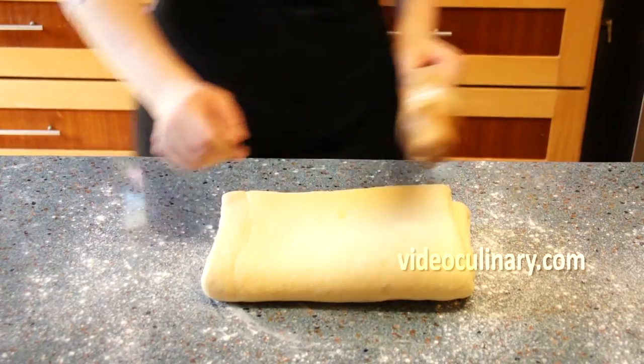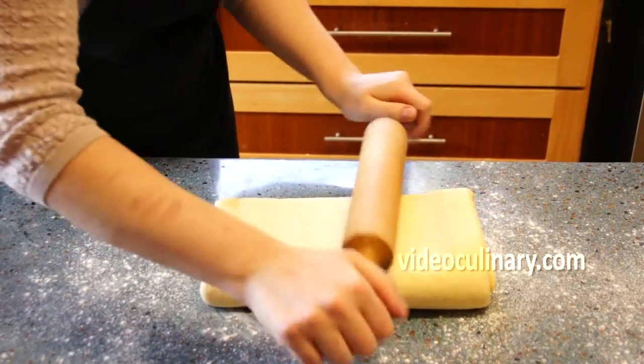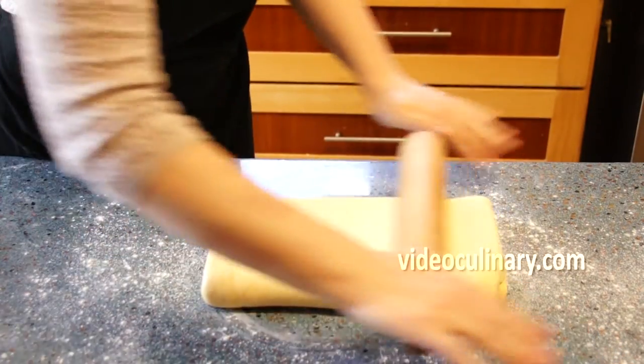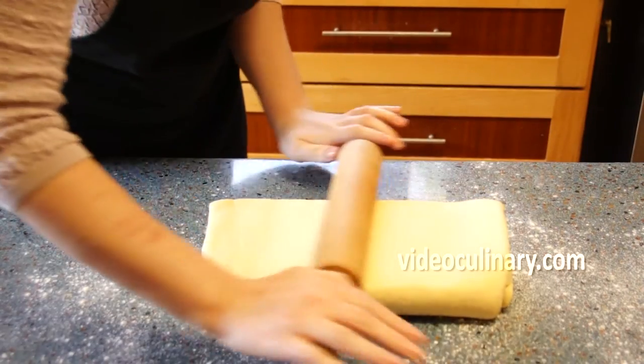Turn the dough 90 degrees and roll it into a rectangle 1 cm thick.